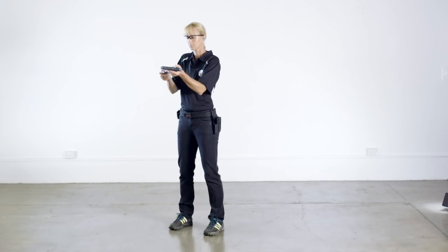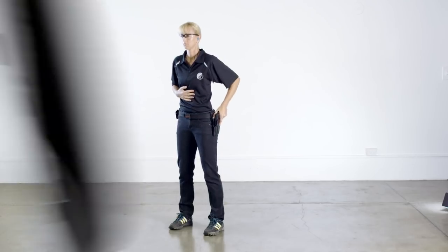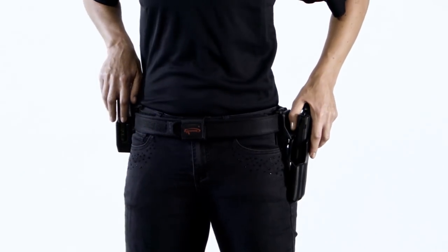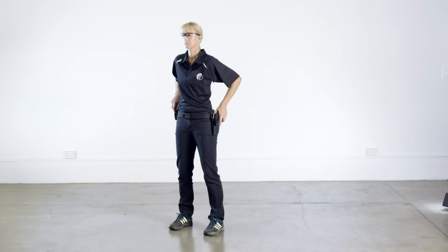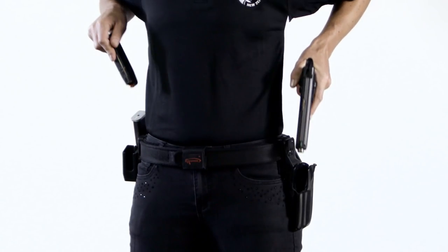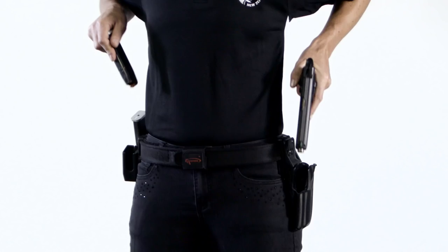The load drill is only performed when the range officer gives the command load and make ready. It starts with the draw, but instead of moving the weak hand directly to the stomach area, the weak hand moves to the ammunition — either on the equipment belt or possibly a table. The pistol is drawn from the holster and at the same time the magazine is pulled from the magazine pouch. Notice how the weak hand remains close to the body to avoid sweeping, and the trigger finger remains well clear of the trigger guard.